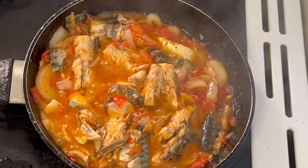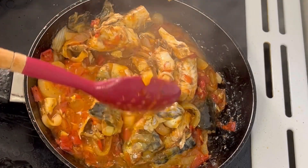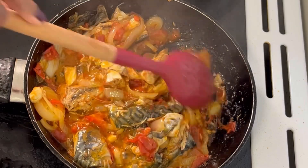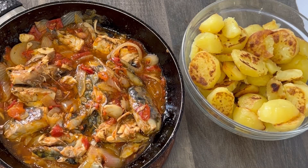So guys, this is our sauce — our sauce is ready. Can you guys see how colorful, how yummy it's looking? The sauce was so yummy, my family enjoyed it. Thank you so much for watching, thank you for your support. Please share with your friends and family and I will see you all in my next one. Bye bye!